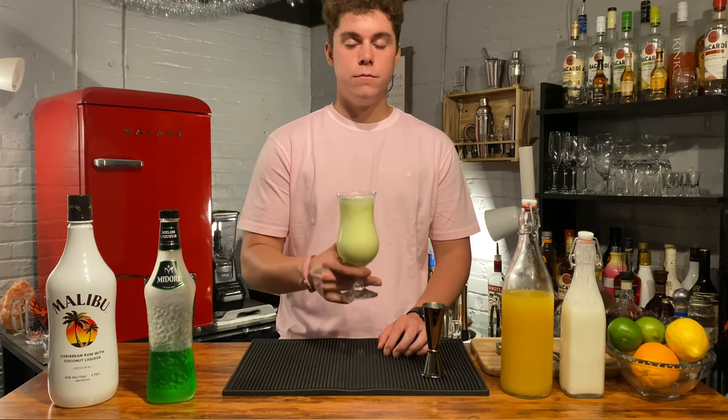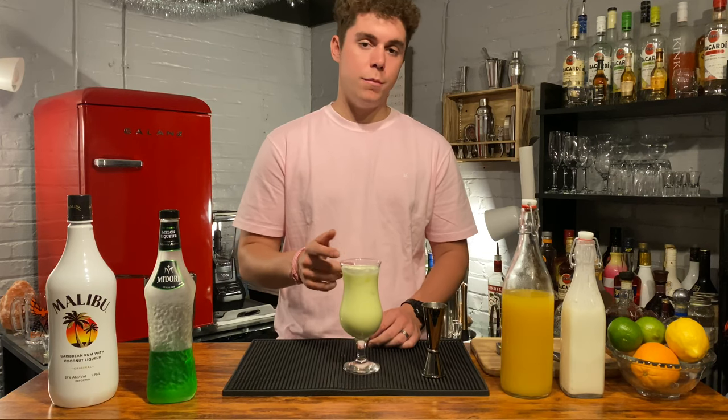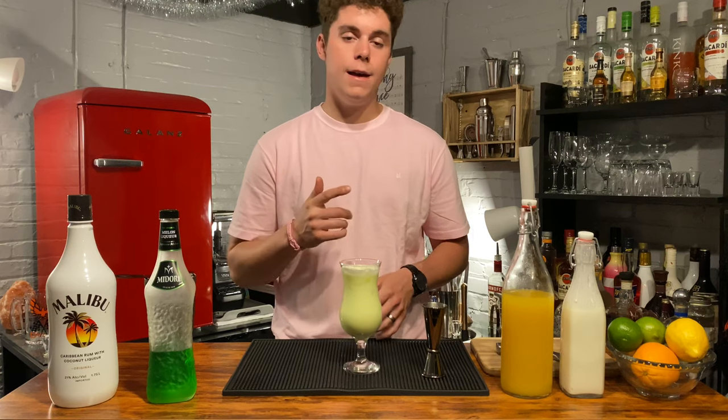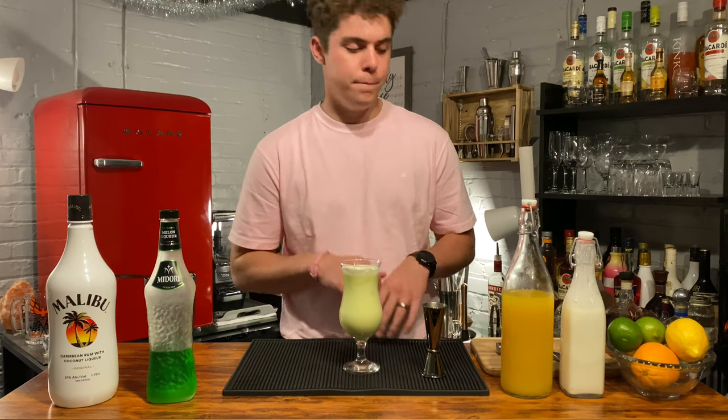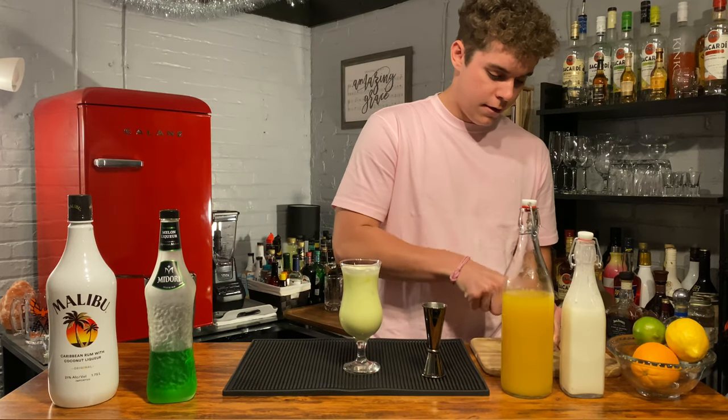Topped with ice. Now next thing to do is garnish it. What you should use is a pineapple — I don't have any pineapple, but we got to use something, so I'm going to go ahead and use a lime. You can use a lemon, you can use an orange — I'm just going to go lime because it's easy.